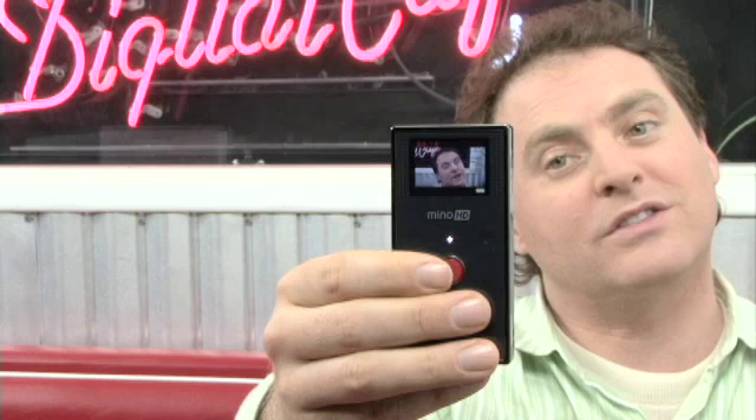I'm going to record myself for just a moment, talking about how great the Flip HD is. When I'm done recording, I just simply click the red button again, and the little red light will turn off as soon as I do that.